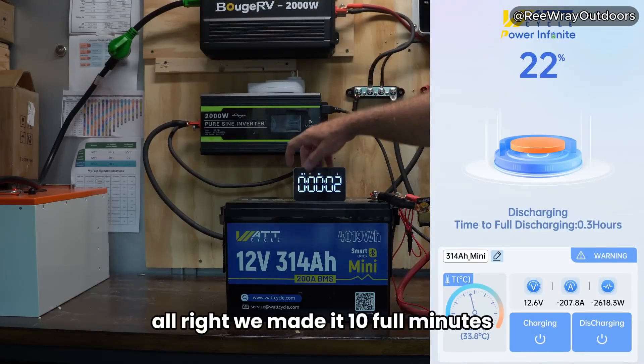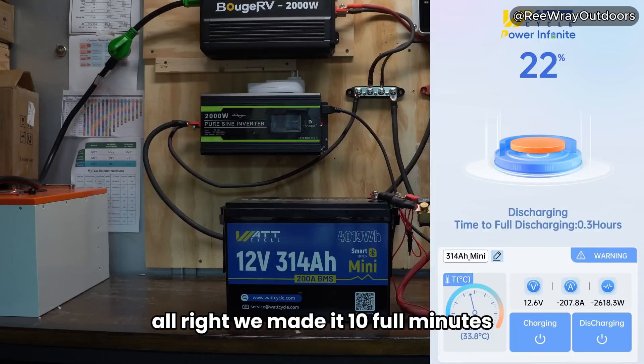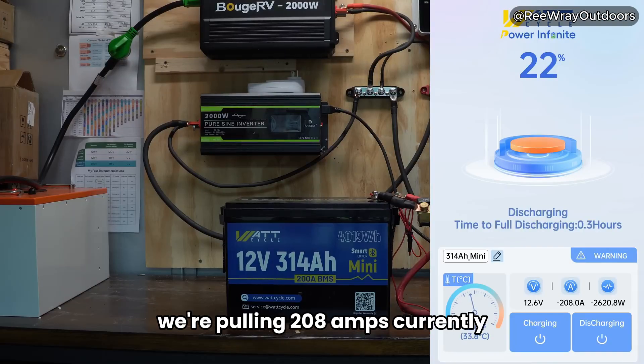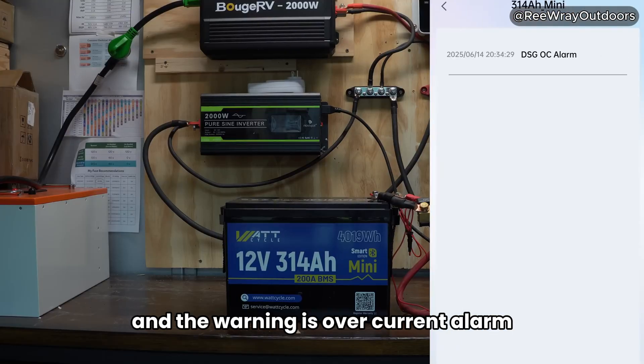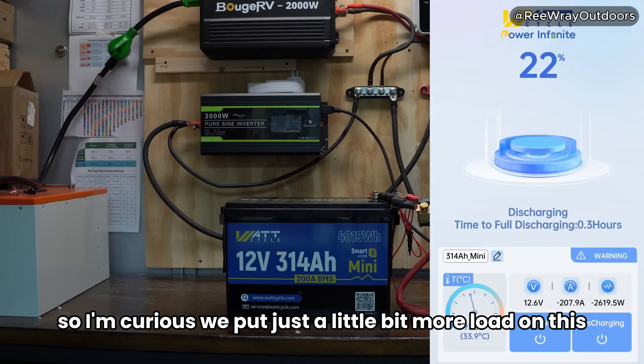We've made it 10 full minutes. As you can see on the app, we do have a warning — we're pulling 208 amps currently, and the warning is an over current alarm. I'm assuming that's what OC means. I'm curious what happens if we put just a little bit more load on this.